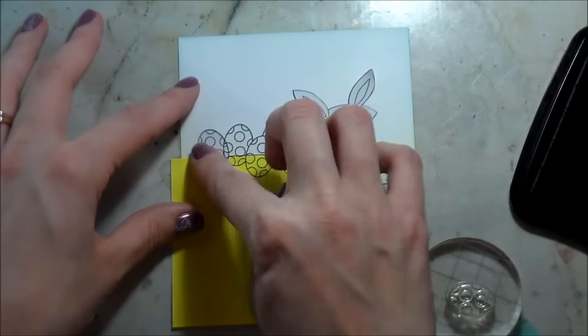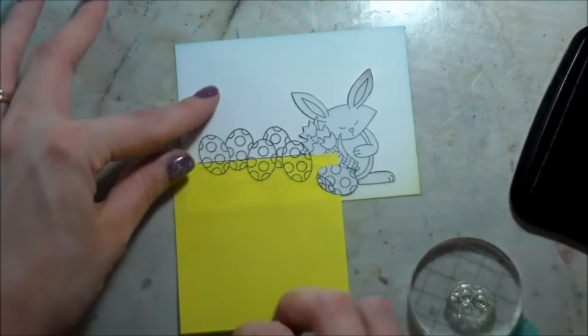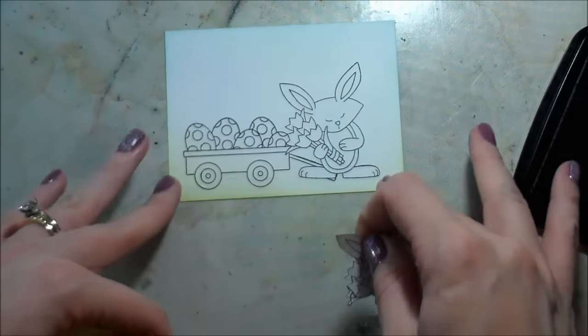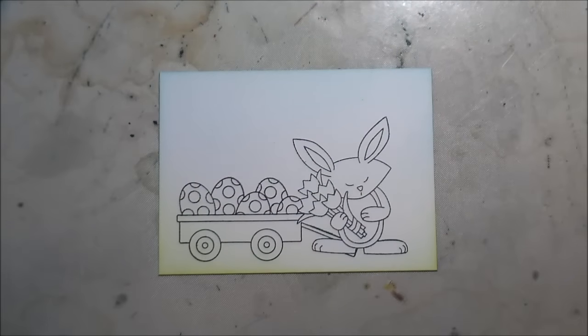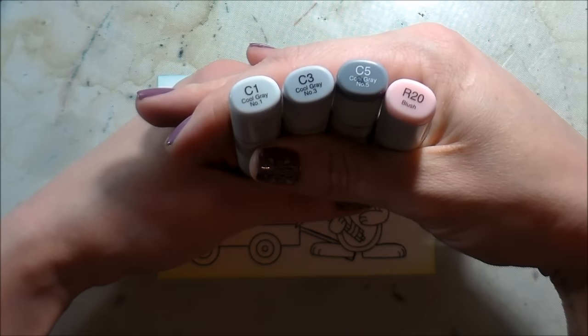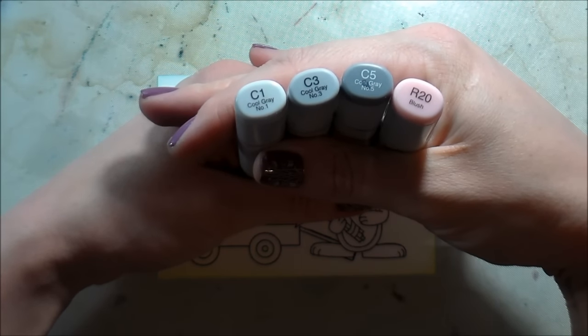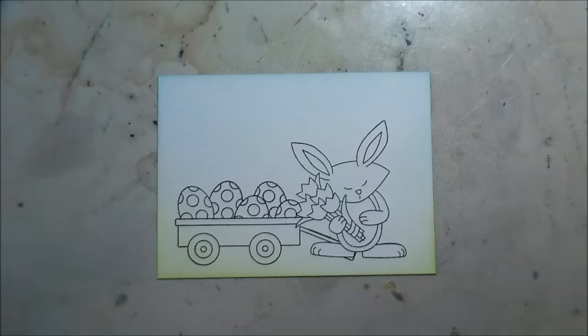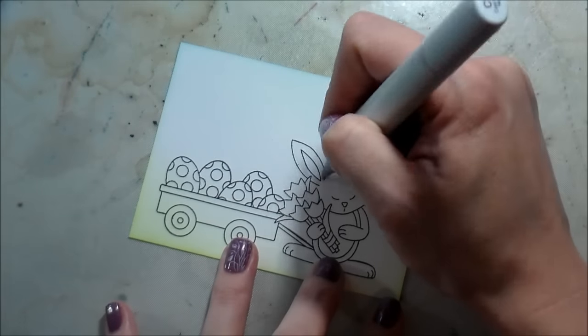Now we're going to reveal the magic — taking all the masks off and seeing all the stamped images. And then we have our little panel on Neenah Solar White 110-pound cardstock. I just picked out some C markers — a few C's and one R — to do the ears and the nose. I wanted him to be a white bunny.